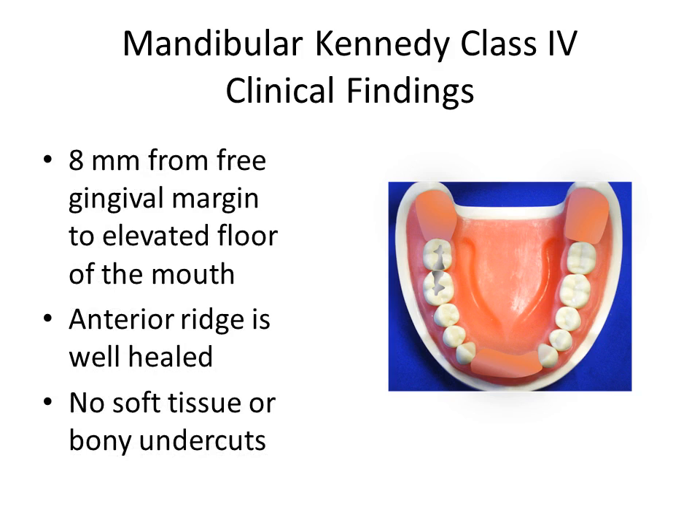8 mm exists from the free gingival margin to the elevated floor of the mouth. The edentulous area is noted to be well healed, and no soft tissue or bony undercuts exist. A metal base may be used provided sufficient space for aesthetic acrylic is present. Mesh-retained acrylic base may be considered as an alternative.